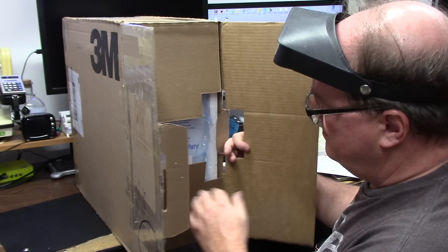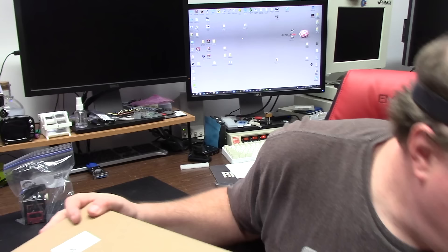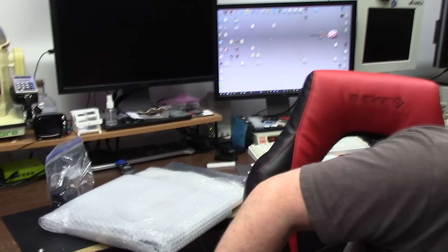Pull things open. Inside we have a note. We have a double-boxed, very well packaged item outlined in foam with a box inside. Wow, even more great packaging. I guess this is the daughter board in here.